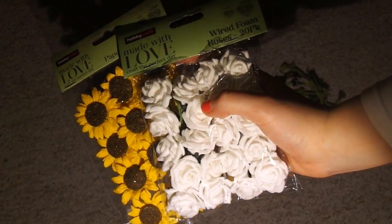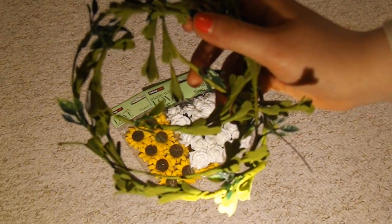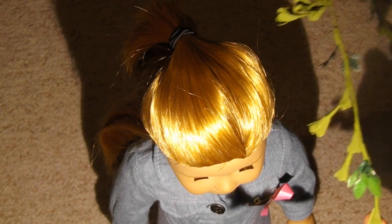You will need fake flowers and some leafy wire to wrap around your doll's head. So the first thing you're going to do is get your leafy wire and wrap it around the doll's head to make sure the measurements of the crown are exactly right.